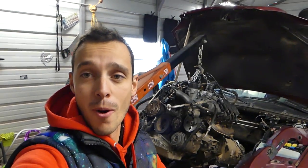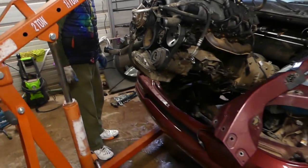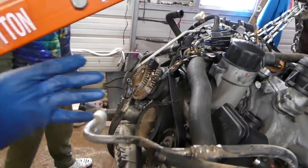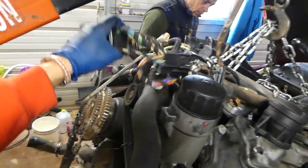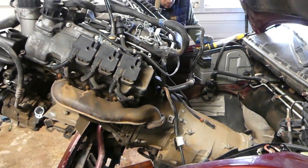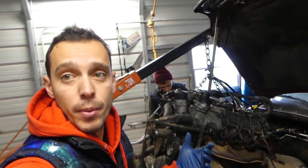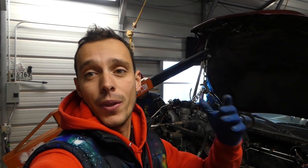We pulled the motor out with the transmission and everything, and we wanted to show you that all the wiring harness is still here — right there — so everything comes out that way, super easy. Most Mercedes vehicles will be that way. Thank you for watching, please subscribe and let's grow the channel together.